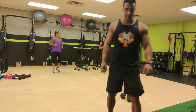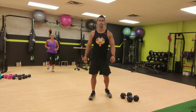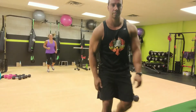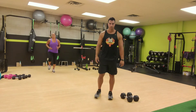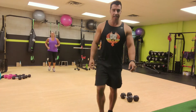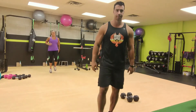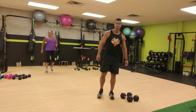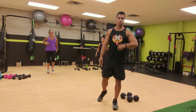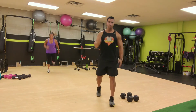Chug it out on the spot. And now high knees, get those knees up, land on the balls of your feet. Now butt kicks, heels up to your butt, keep your arms moving, legs moving.